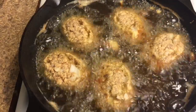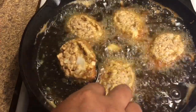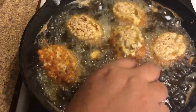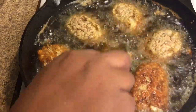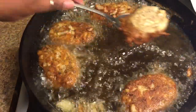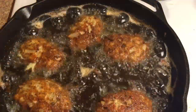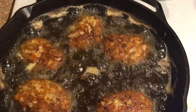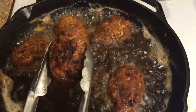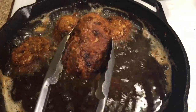Once you see that your croquettes have browned, you can go ahead and gently turn them over. Depending on the heat, this side will need three to five minutes. Once your croquettes are brown on both sides, remove them with a pair of tongs. Allow them to drain for at least three minutes and then they're ready to serve.